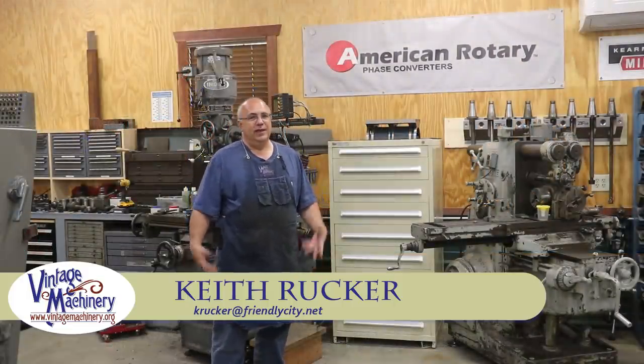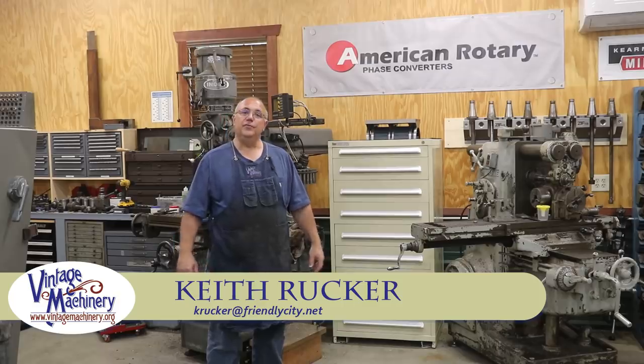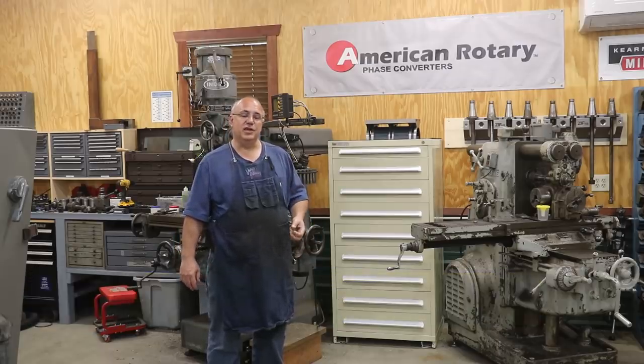Hello, Keith Ruck here at VintageMachinery.org. Today I want to share with you guys a little bit of information, a little bit of news about a little upgrade we just did here in the shop.